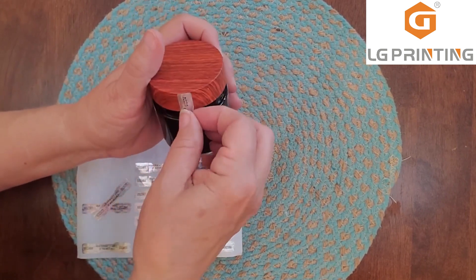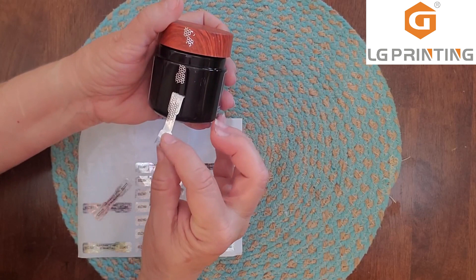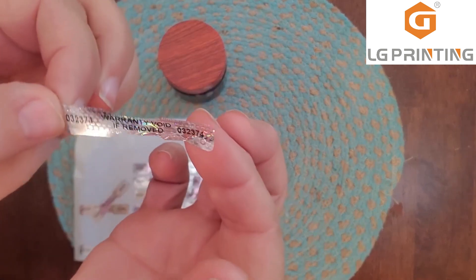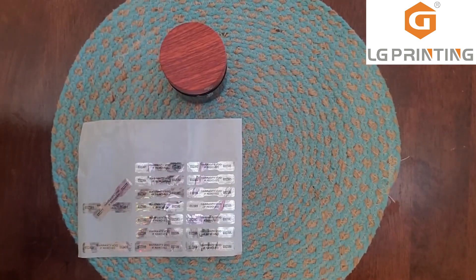So if you pull the tag off, it does the void on it. Thanks for watching.